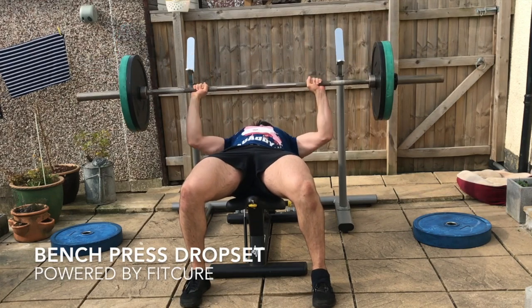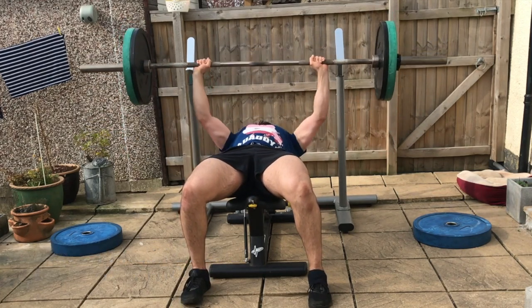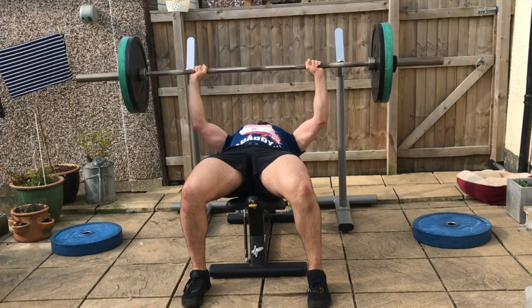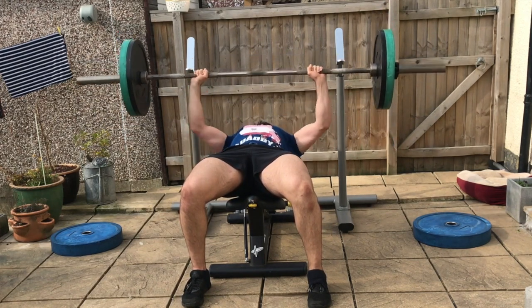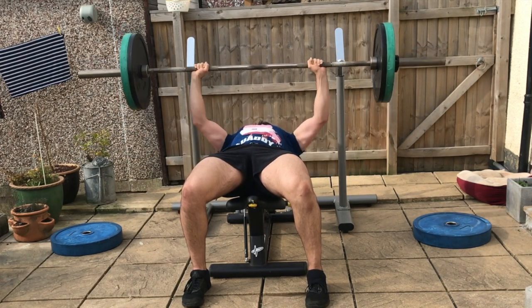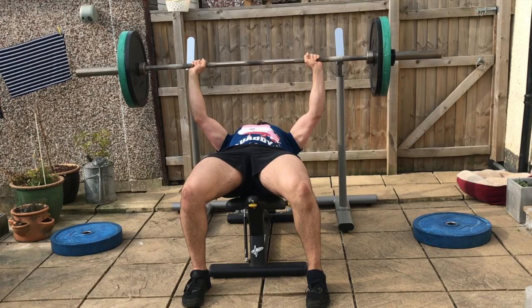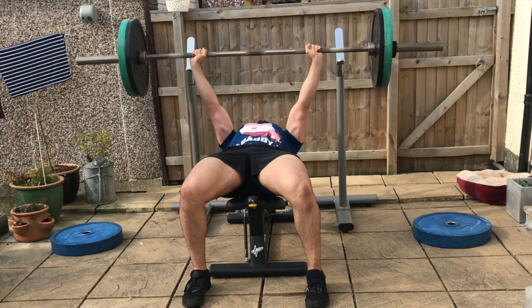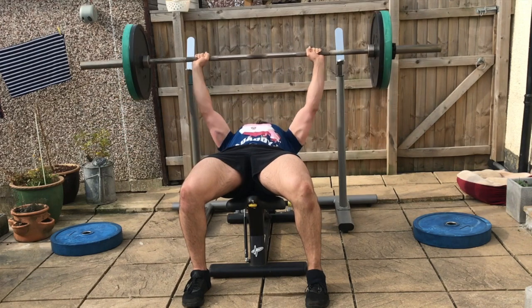Bench press drop set: grab the barbell with an overhand grip, lying on the bench with chin tucked and spine in a neutral position. Lower the barbell down towards the chest with the elbows abducted at 45 degrees, keeping a neutral spine for the prescribed number of repetitions. Breathe in on the way down, then exhale as you press the weight back up.